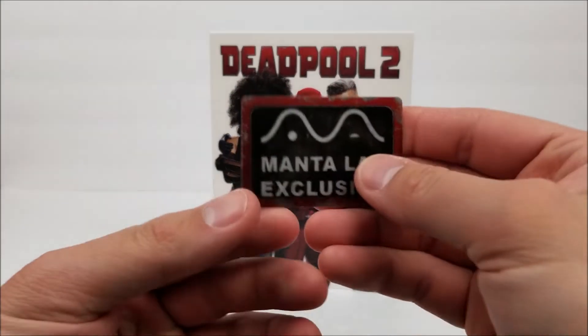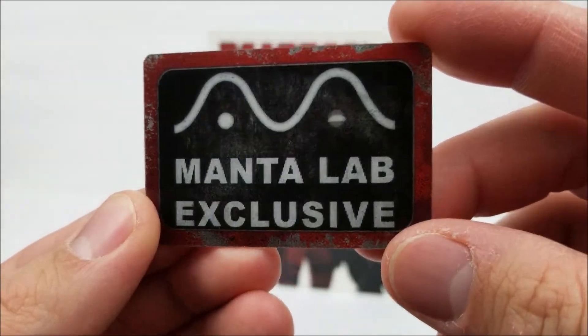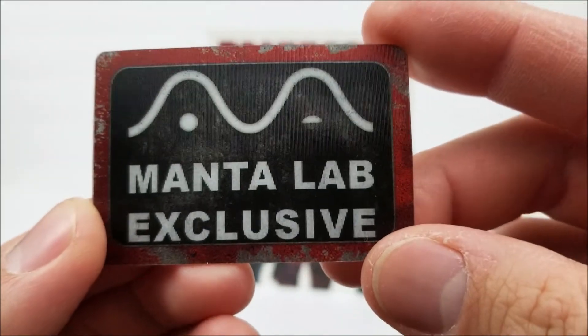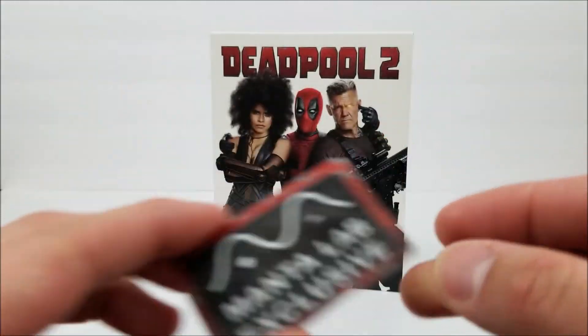Before we look at the full slip box, in every one of them you do get a Manta Lab Exclusive little card. And as you can see, it does articulate right there — it's winking at you. A little Deadpool wink. So you do get that. That's very nice.